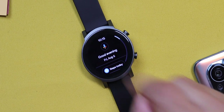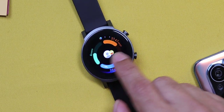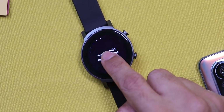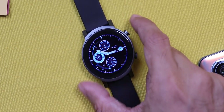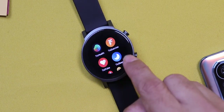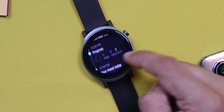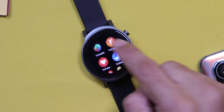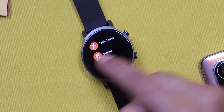Swipe right to access Google Assistant — press the button and speak. Swipe further and you can see your daily activity, the weather, events, heart rate. Hold this if you want to change or add more of these cards. Press the button to access the menu. At the top we have TicHealth, and if you go in here, we have the activity and more details about the activity.